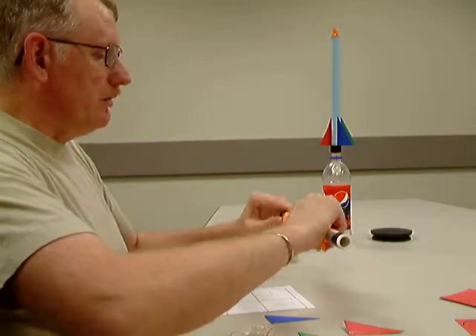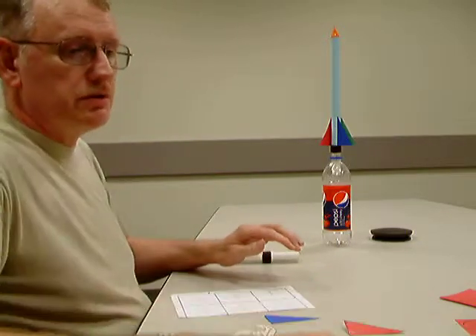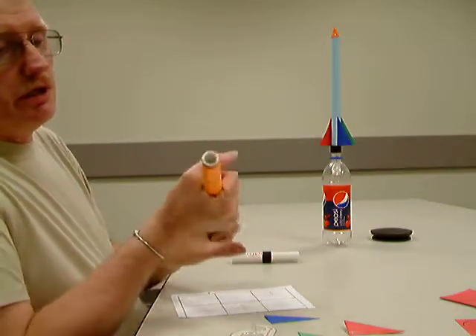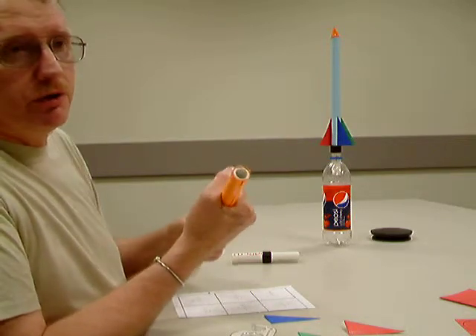Now this one — I've already rolled one here that's taped up nice, so we don't have to fight that too much. But the main thing is to make sure that if it is not taped to the tube, you want it to be able to move up and down on the tube a little bit.